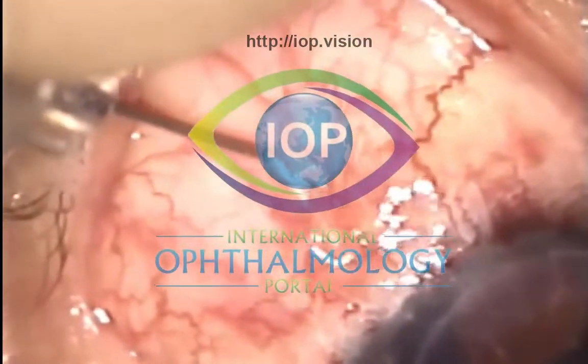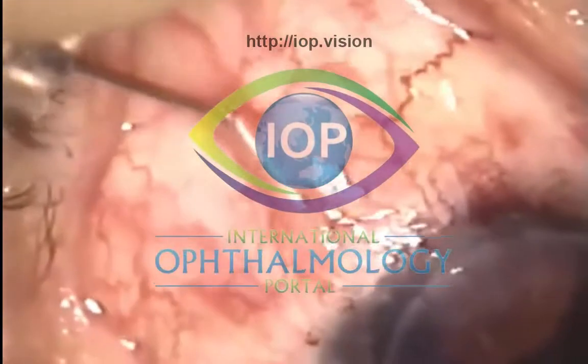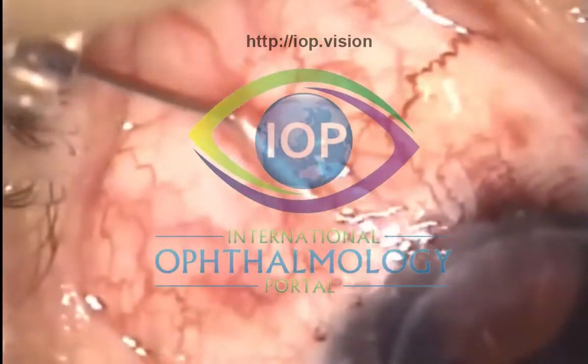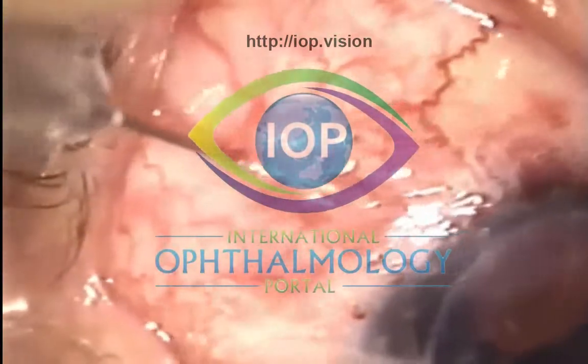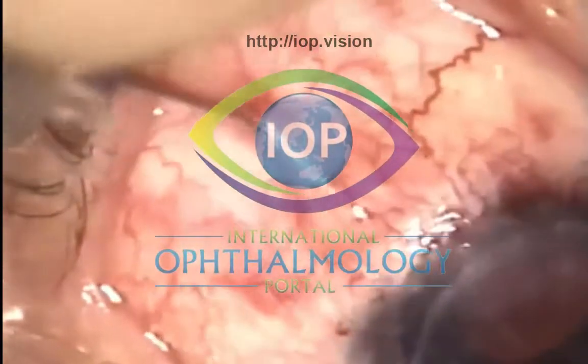Just to give you a bit of long-term follow-up: it's now over 10 years since I needled this bleb, and the pressure has stayed stable. The long-term results of this particular intervention really saved this patient's graft and their pressure.